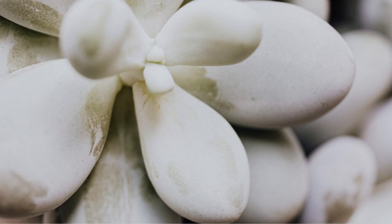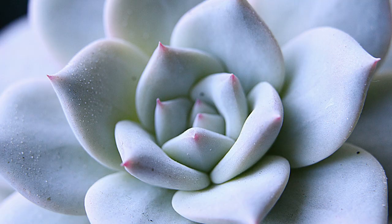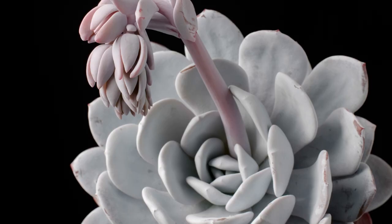Hi friends, welcome to Moody Blooms. I'm Mary Ellen and today we are going to cover some of my favorite white succulents. There are many white succulents to choose from, and we're going to start off with a beautiful succulent called the Echeveria laoi.